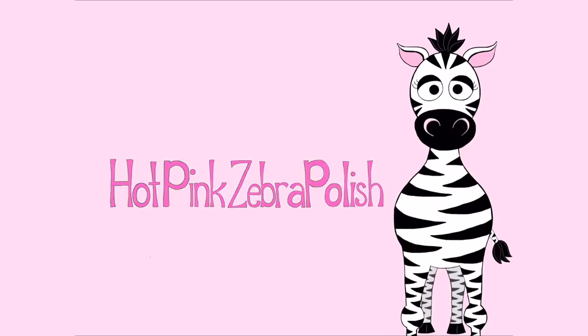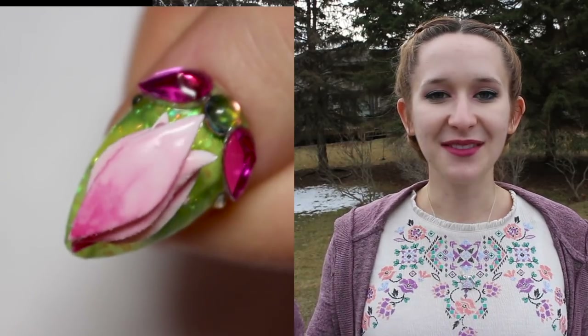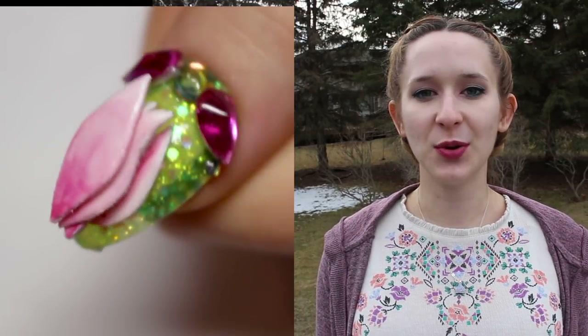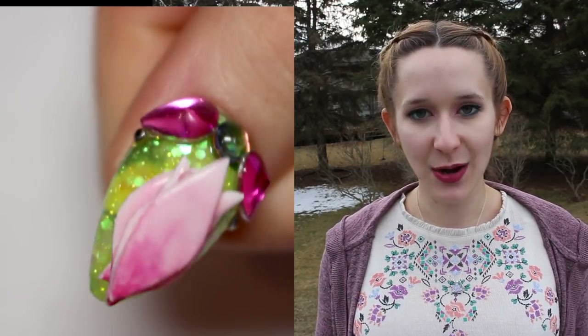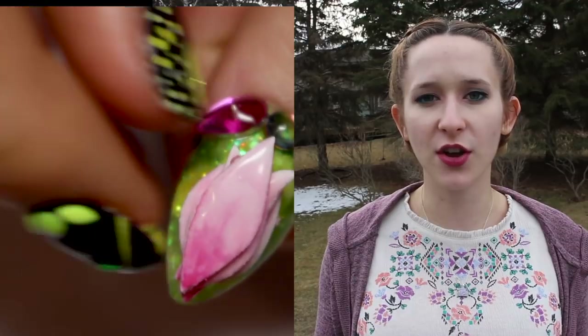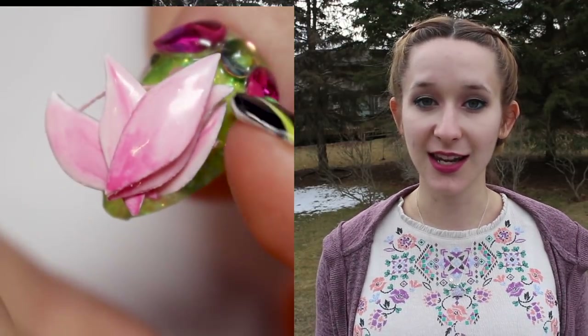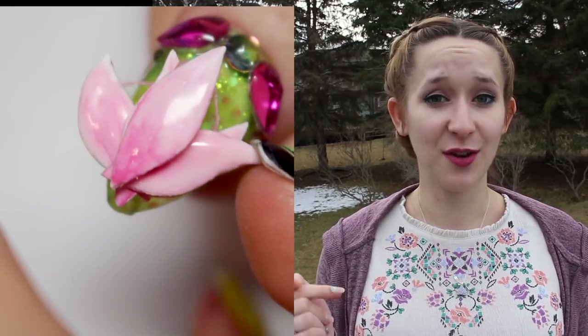4D Opening Lotus Blossom Acrylic Nail Art Tutorial by Hotpink Zebra Polish. Hi everyone! In today's video I'm going to be showing you a 4D Lotus Blossom. I mentioned in my 4D cards video from about two weeks ago that I had another video coming up that used basically the same kind of idea and technique — and that's this one. I actually did this nail first.